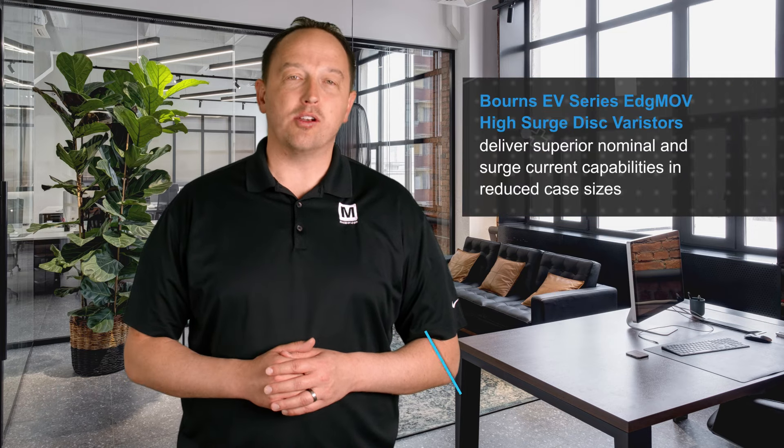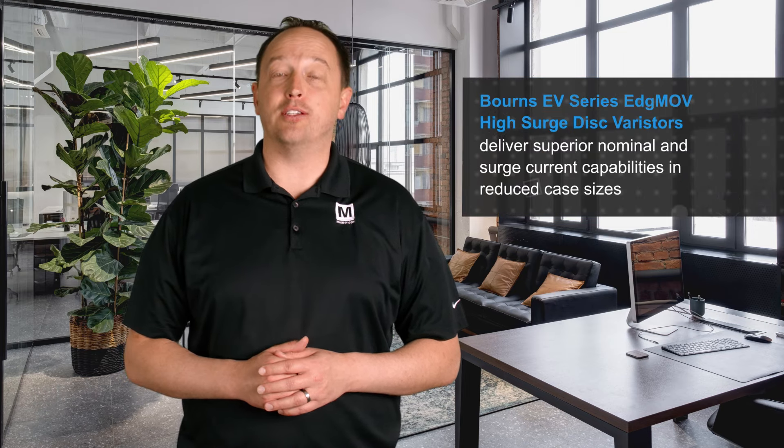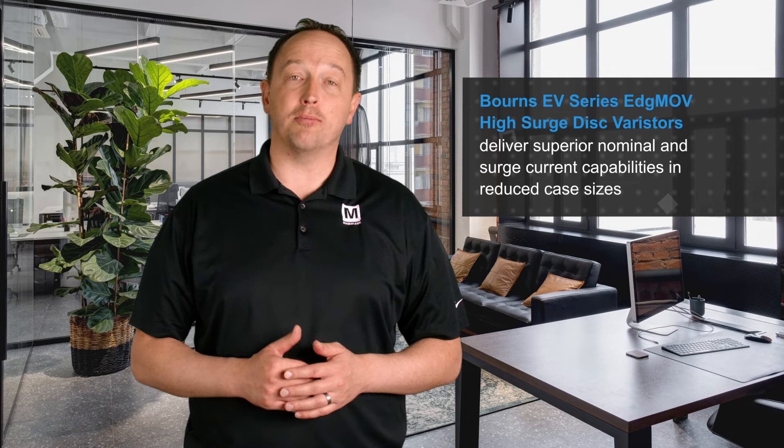Bourns' EV Series EdgeMOV High Surge Disc Varistors, available from Mouser Electronics, deliver superior nominal and surge current capabilities in reduced case sizes compared to standard metal oxide varistors.